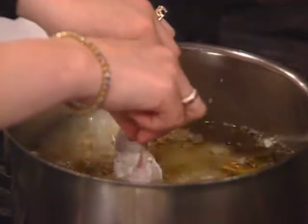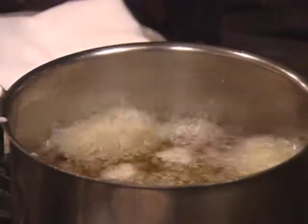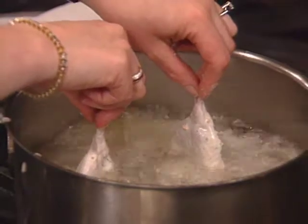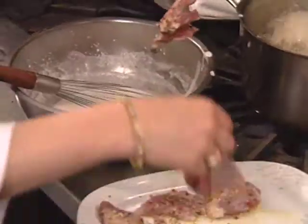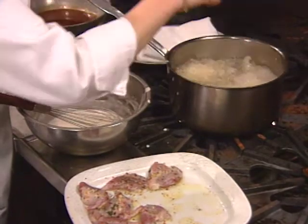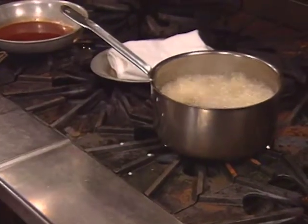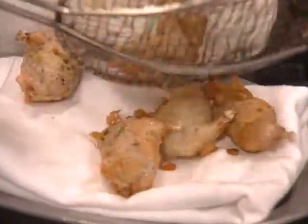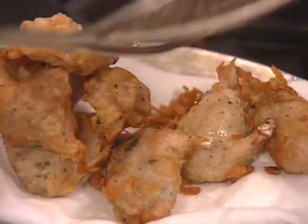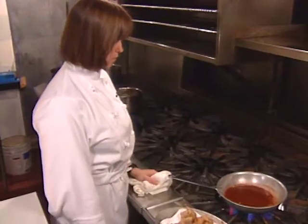Holding the little bones, place the quail in the hot oil halfway down for about 10 seconds before dropping — this prevents sticking. Also, drop away from your body to avoid burning yourself. Deep-fry about 5 minutes or until golden brown. The blood orange sauce is brought to the boil and will coat the quail.